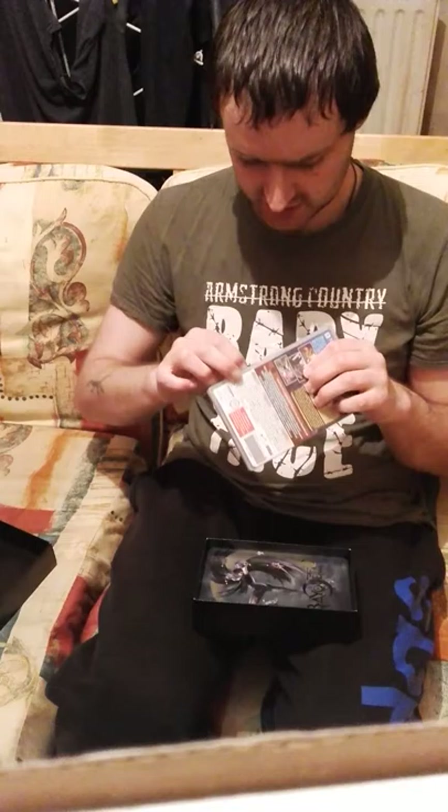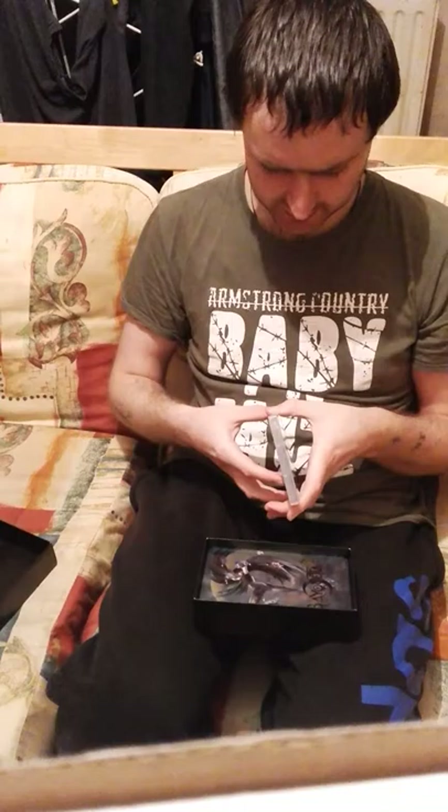Bayonetta 2 comes with a box and a cartridge. Bayonetta 1 is a download code which you go to the eShop and download. So that is the Bayonetta 2 box with the Bayonetta 1 download code inside it. I'll open it.